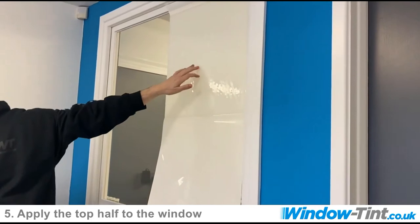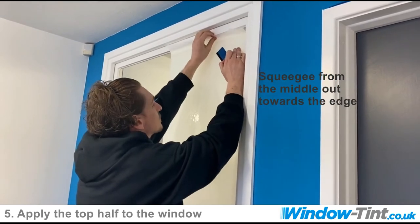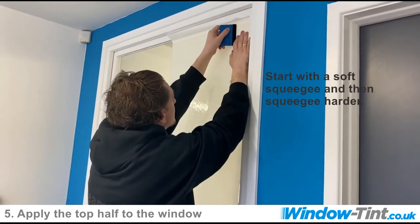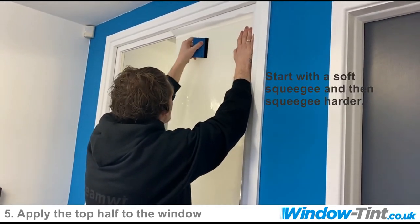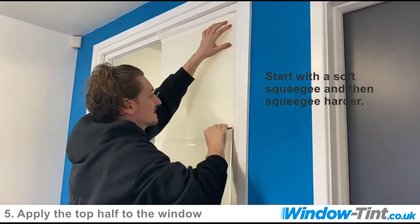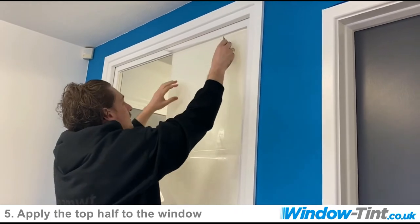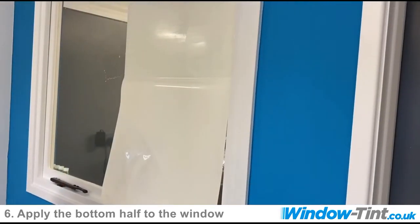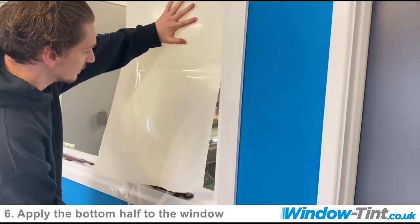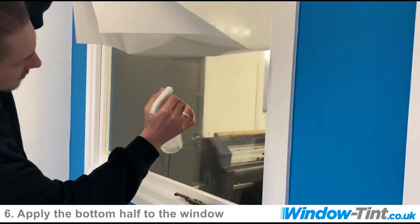I'm then going to use my felt edge squeegee that comes with our flat glass kit. I'm just going to start squeegeeing up into these corners just to assist the film to attach to the window. We do our first squeegee very lightly just to remove a little bit of the excess water and slip solution, then do a harder squeegee to assist in holding it in position. Now we're going to remove the rest of the backing film, keeping one hand in place because it will pull the film down. I'm going to re-soak the window and the backing of the film to make it a little bit easier.